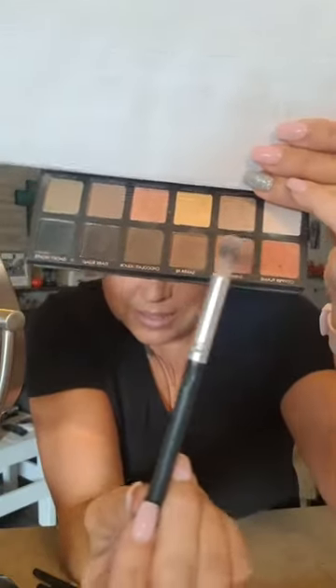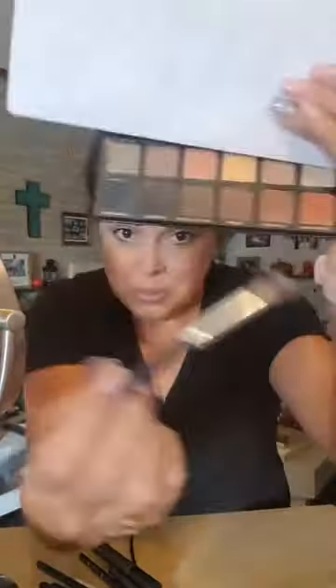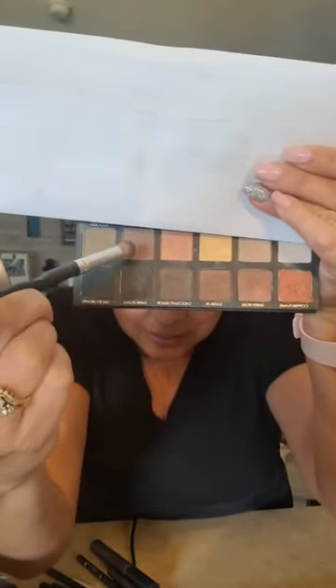My next shade is this one next to the pink — I can't read the names without my glasses. I just dab the tip of my brush on top rather than swirling or coating it heavily. I start at the outer edge and bring it in using a slightly tapered flat brush, as opposed to the fat Dollar Tree brush.